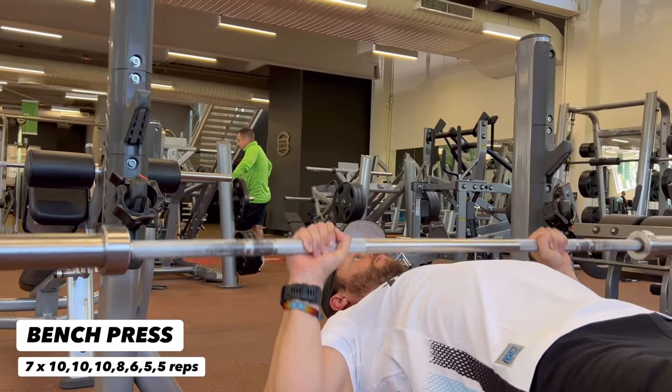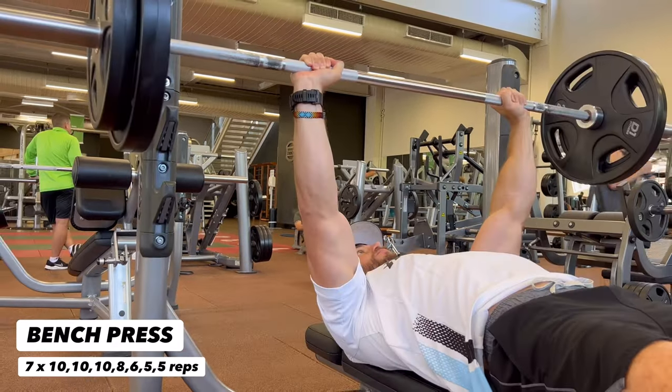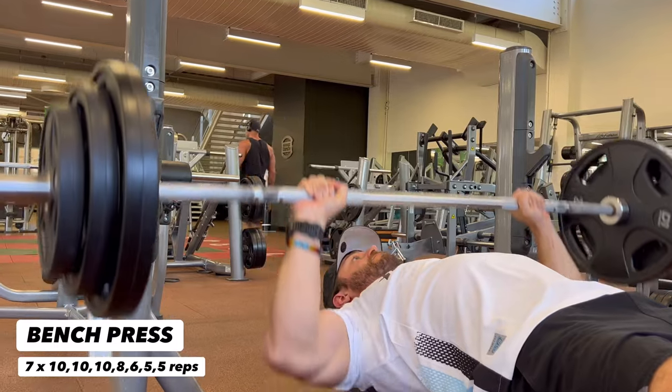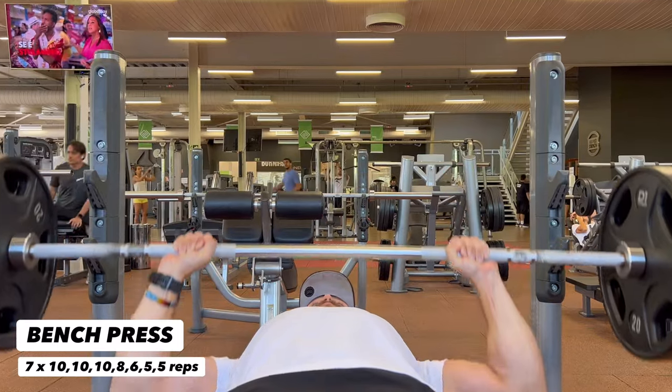First up, we have the bench press. Make sure to start with a bare barbell and slowly work your way up in weight. Keep your shoulders back and your feet flat on the floor. Drive that barbell off your chest and control it on the way down — we're not bouncing the barbell off our chest to generate momentum. Control it the entire way.